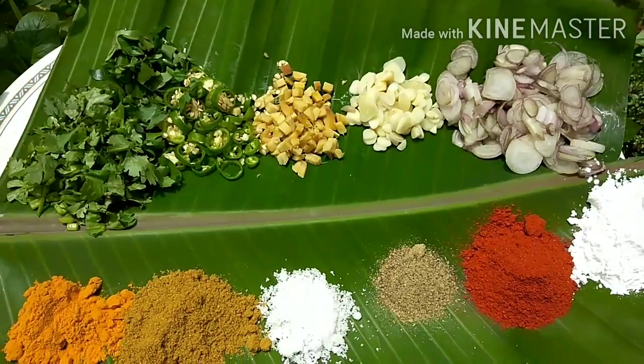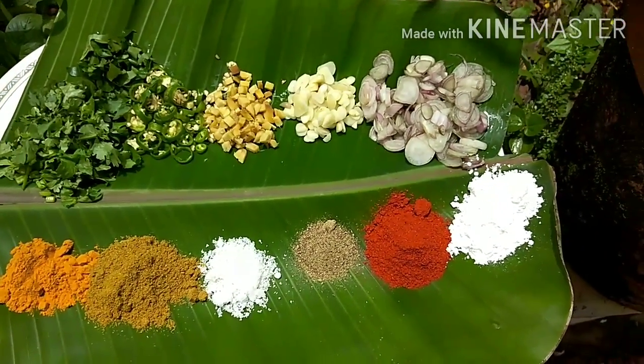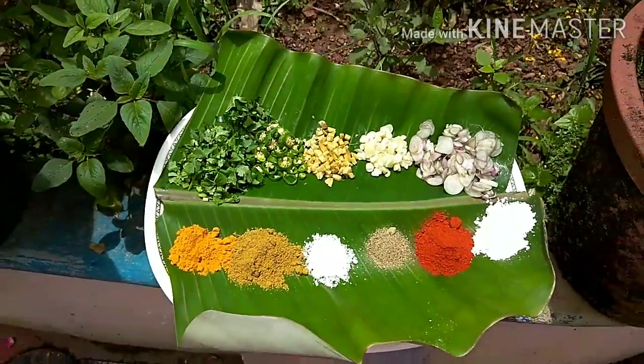1 table of dough. 1 table of chip is made. 2 table of chip. Put the paste in the paste.